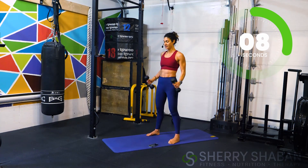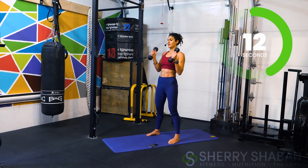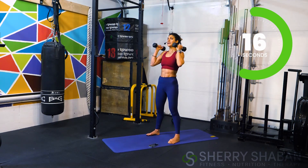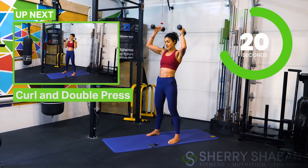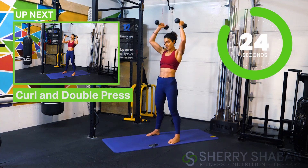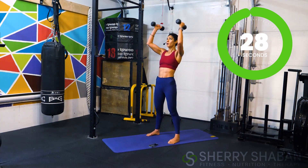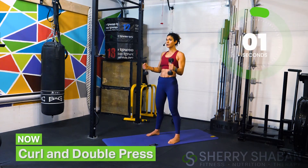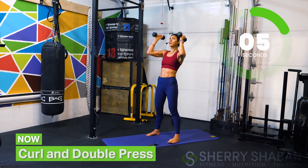Continue to breathe and find a good pace that will help you sustain the seven minutes. It doesn't seem like a lot of time, but remember we're not stopping — we're just going to keep going. Bring the weights down — three, two, one — and now we're going to do a double press: one curl with two presses.